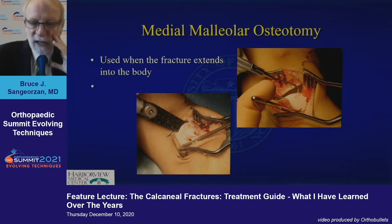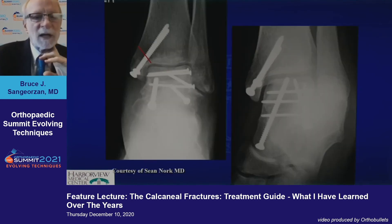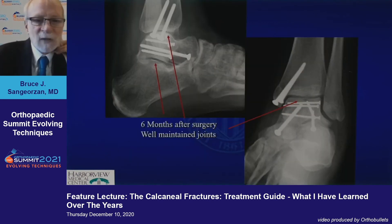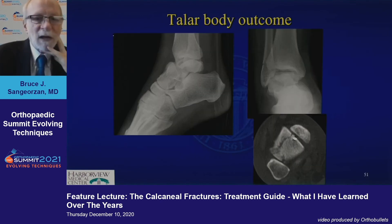The medial malleolus approach is added on when you just can't see it, as Judy pointed out — you have to be able to get in. This is a beautiful anatomic reduction done by my partner Sean Nork that went on to avascular collapse and fusion a few years later. At six months after, you can see it narrowing a little bit, but that one actually did go on to collapse.